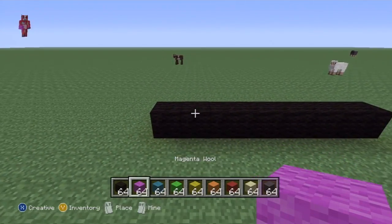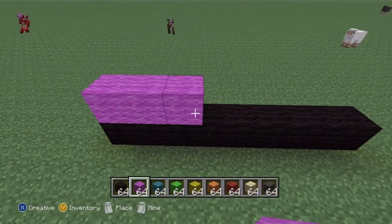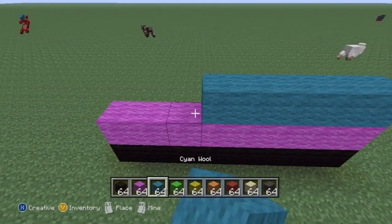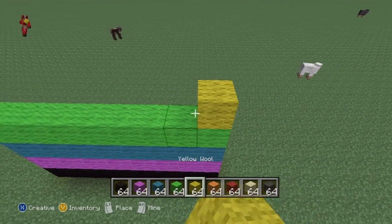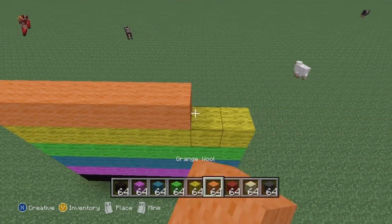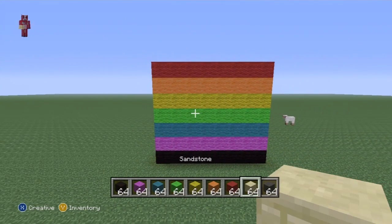If you got the colors out in the order I said, that is actually the order we're going to stack them. On top of the black you want to do a row of magenta, on top of magenta a row of cyan, on top of cyan lime, on top of lime yellow, on top of yellow orange, and on top of orange red. See how easy and simple that is.